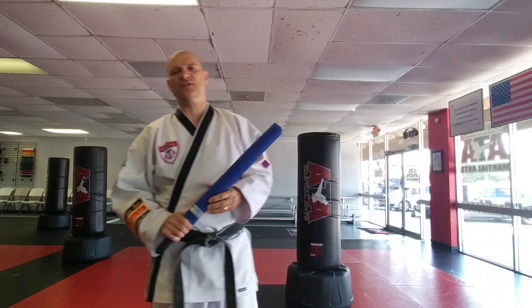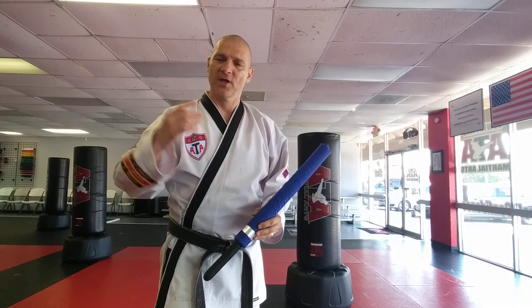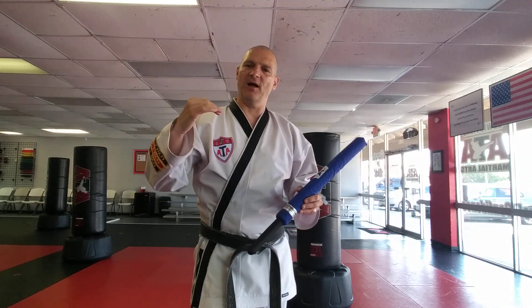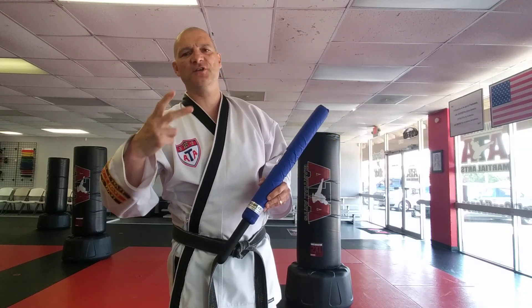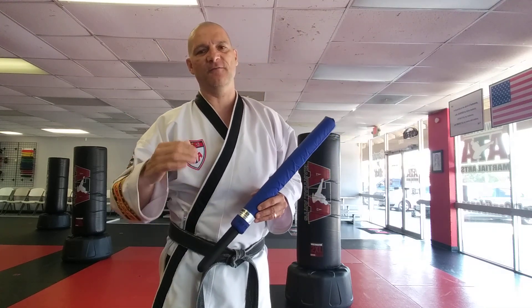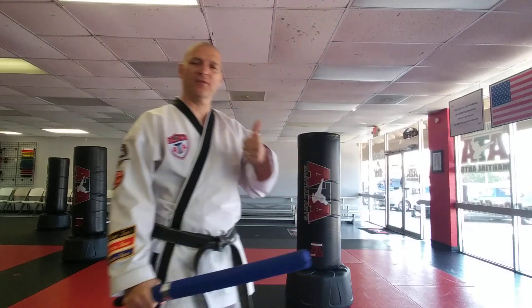I'm going to go through all of the basics first. If you're a beginner, your minimum requirement for your testing is to know the first six line strikes and understand how to identify all six. There are five major components of the weapon in our color belt creative form. Number one is knowing all six line strikes — there are nine, but you need to know the first six. A couple of basic animal strikes: the scorpion strike and the crocodile strike. Next is a line one disarm, and the fifth is a fan strike.